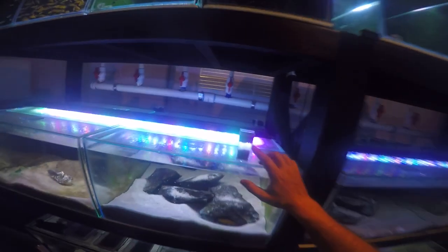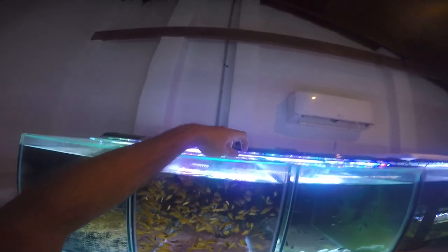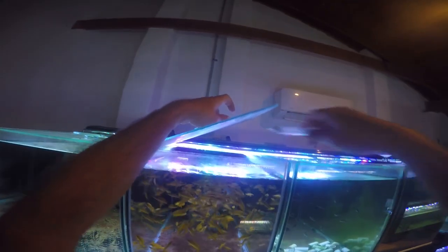So the reason I soak the pellets — you can see the gap between these pellets right now, the ones that are floating and the ones that are sunk. These guys are going to need a lot.